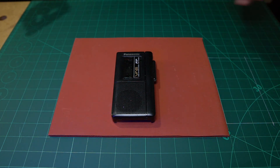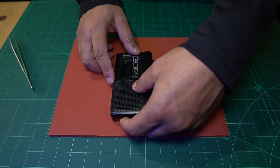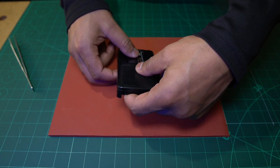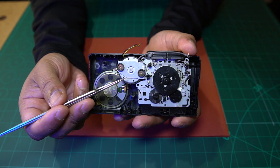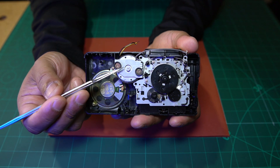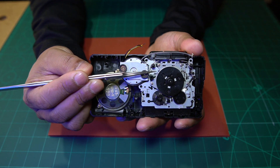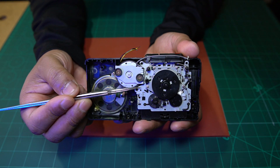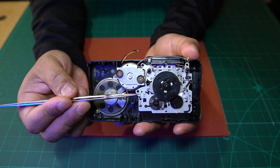Let's put these to the side and turn this over. I've already taken this one apart because I've been working on it, but I'm going to show you what it looks like on the back. If you have a look here, we've got our driving wheel here and our driven wheel here — this black one. The belt on this machine has disintegrated and we want to get a replacement.